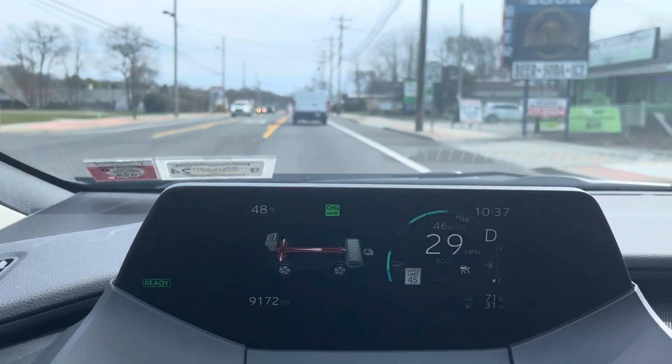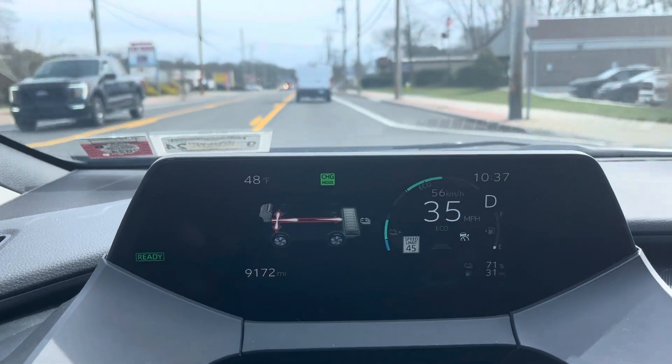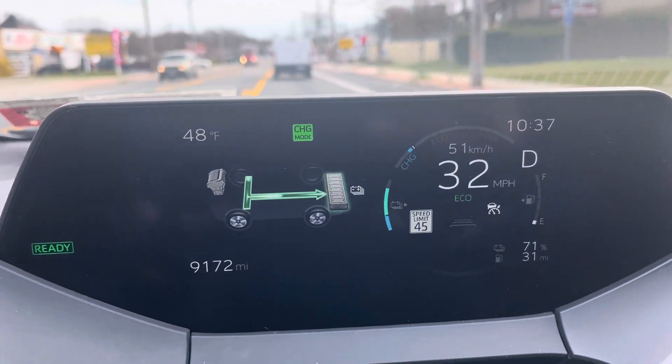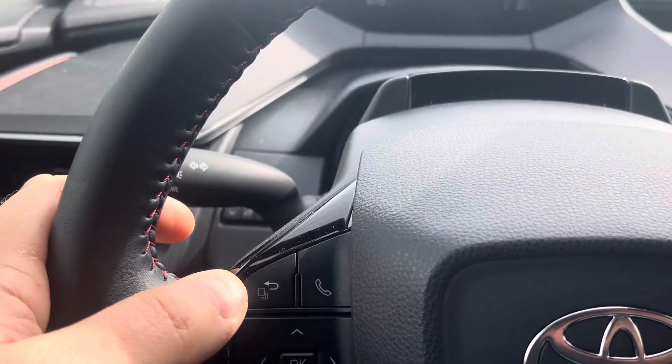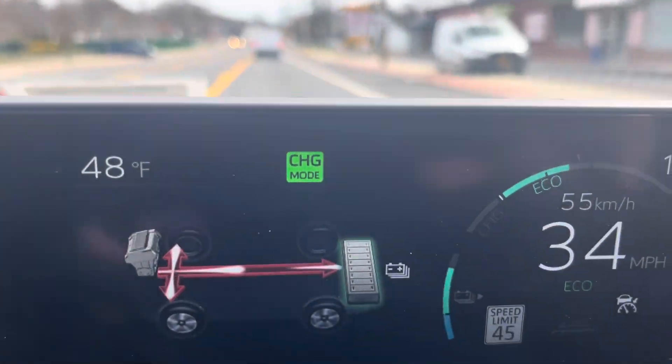Hey guys, here today with the 2023 Toyota Prius Prime, and I have the car in charge mode. What I've done is put up the display meter, which you can access by going into your menu options over here, and you can bring it up and see the car is in charge mode.